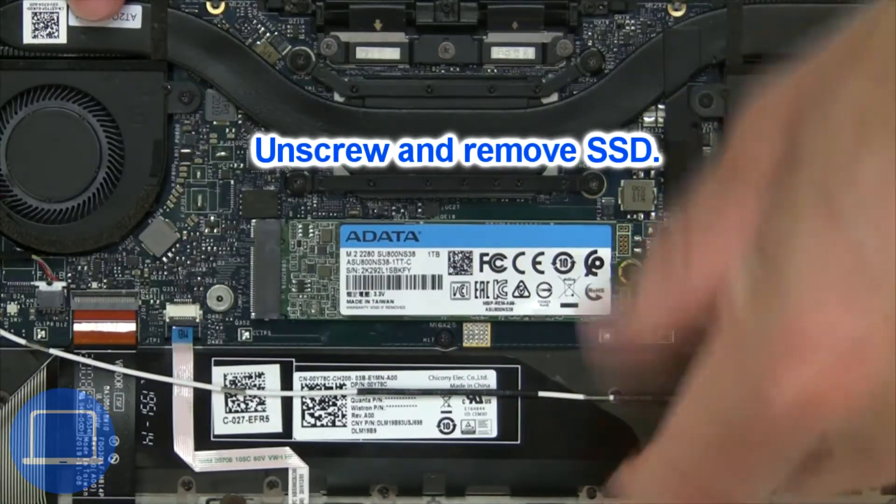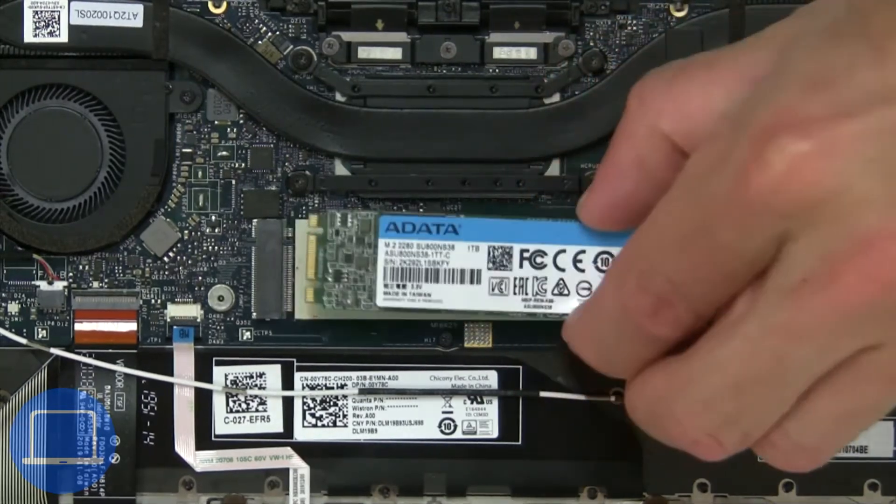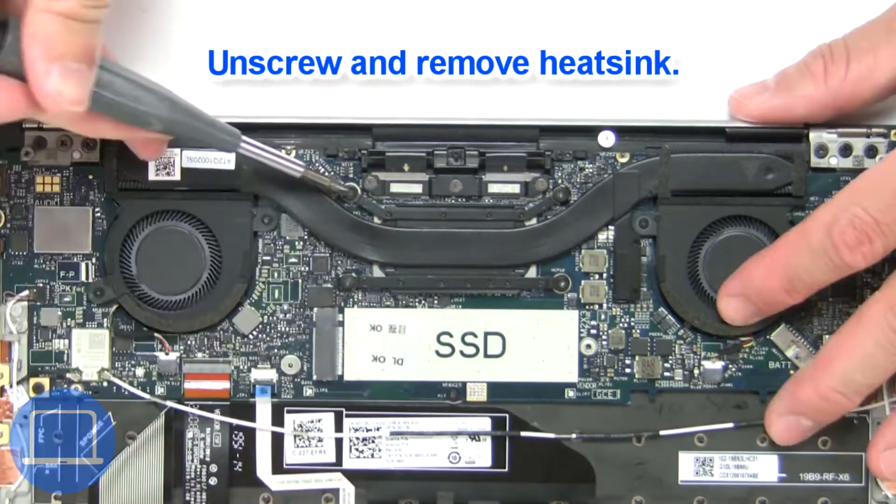Now unscrew the solid state drive. Now unscrew and remove the heat sink.